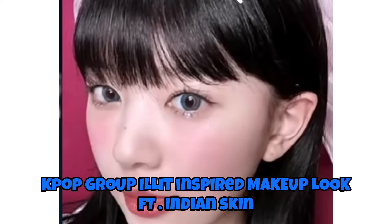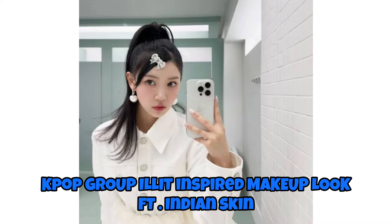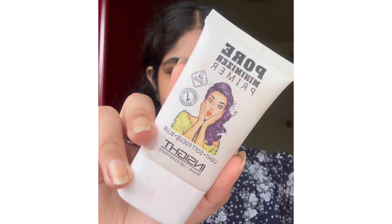This is the look we are creating today — a K-pop idol look, inspired by a member from AESPA. Please mention her name below in the comments because I don't know her name. This is how the look will appear on an Indian skin tone. Hi, my name is Moitri Paul, welcome or welcome back to my channel. I create videos related to makeup, skincare, and beauty, and today I'm wearing a very cute dress so let's create a cute Korean look.